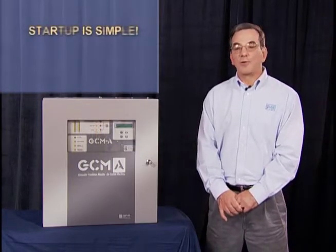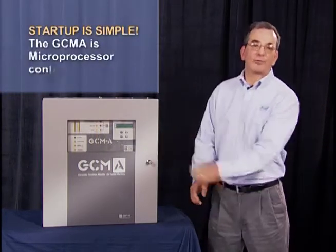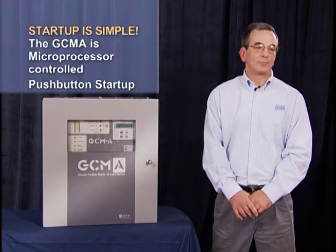Once the unit is piped in, the start-up of the unit is very simple. It is microprocessor controlled and it is push-button start-up.